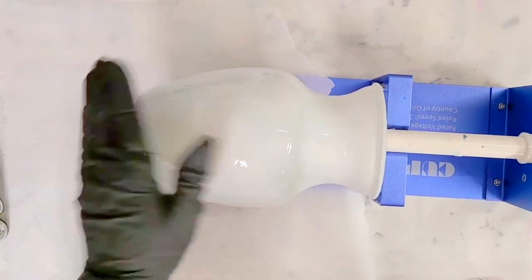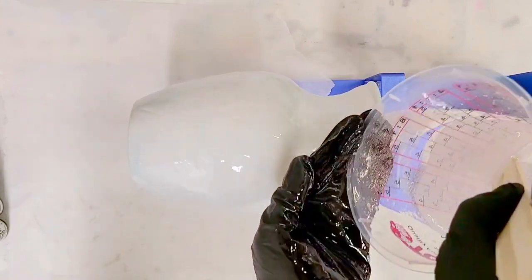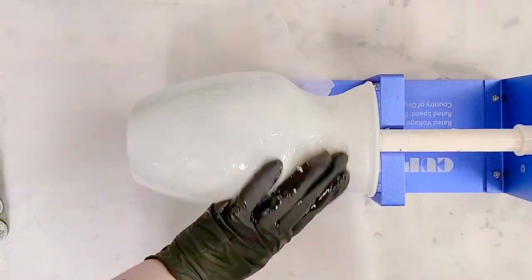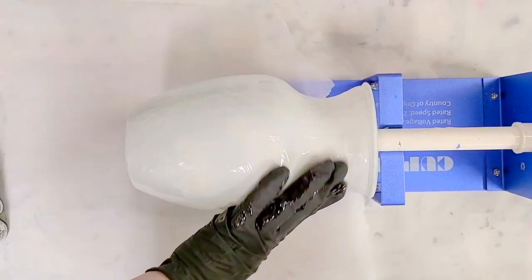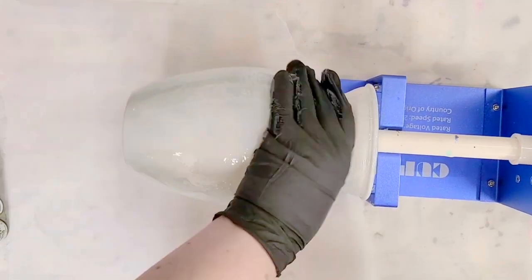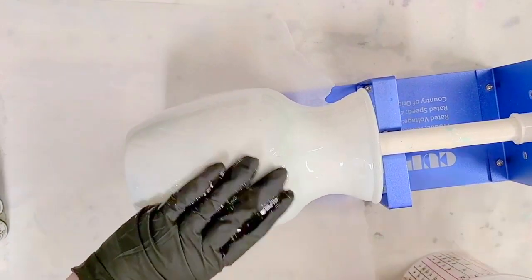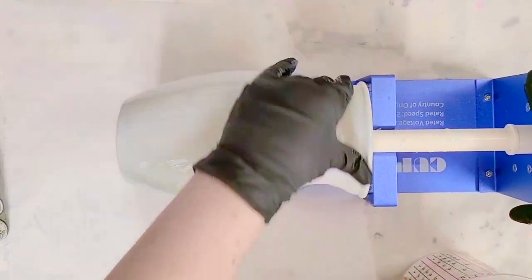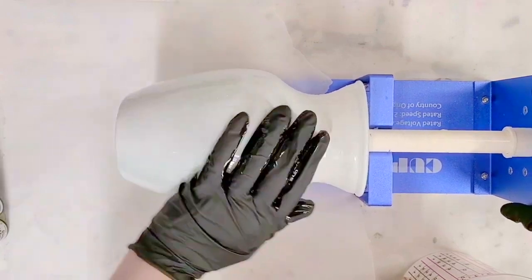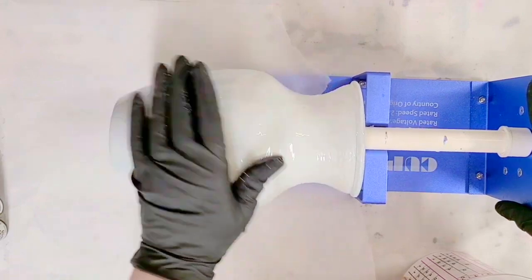Make sure you get the bottom. I have this on a cup turner — I get it from Amazon. The foam arm on here comes with this cup turner. However, if your foam doesn't fit whatever you're trying to do — your cup, vase, or whatever — you can search 'cup turner foam' on Amazon and find all different sizes. You can also get pool noodles from the dollar store. Those can work for some projects.